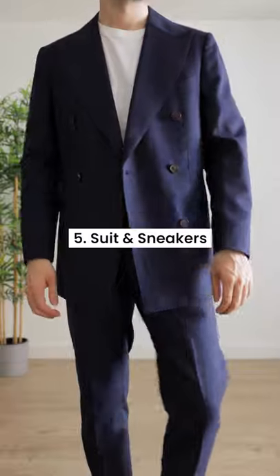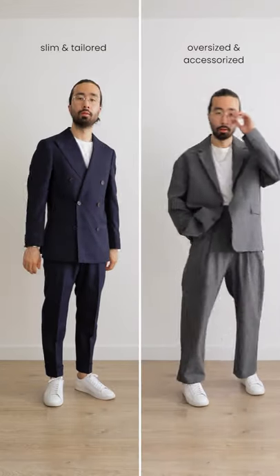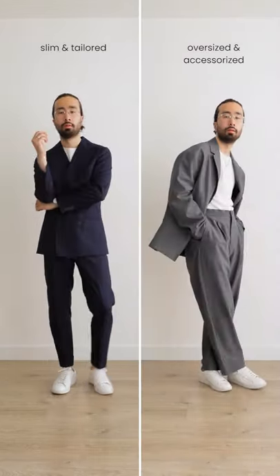And number 5, wear it with a suit and sneakers. You can play around with the fit too, either streamlined and tailored to meet the bougie parents, or oversized and accessorized with some jewelry for a more fashion forward look.